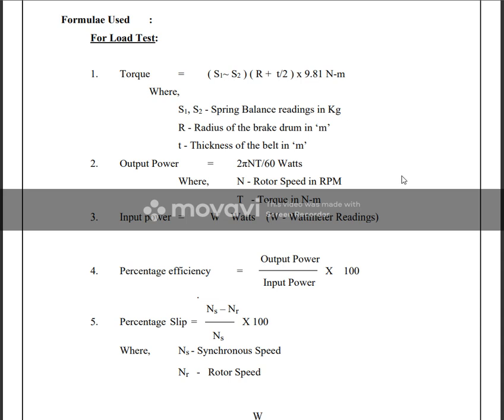Formulas for load test: Torque is equal to (S1 minus S2) multiplied by (R plus T) divided by 9.81 Newton meters, where S1 and S2 are spring balance readings in kg, R is the radius of the brake drum in meters, and T is the thickness of the belt in meters. Output power can be calculated as 2πNT divided by 60 Watts, where N is the rotor speed in RPM and T is the torque in Newton meters.